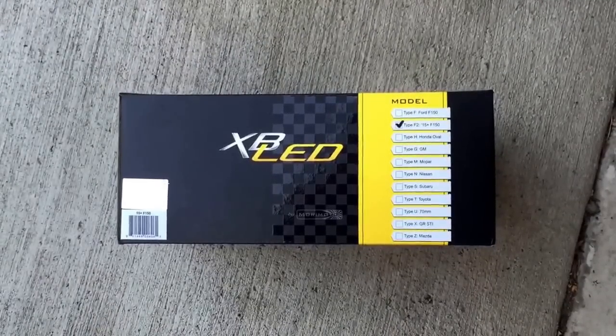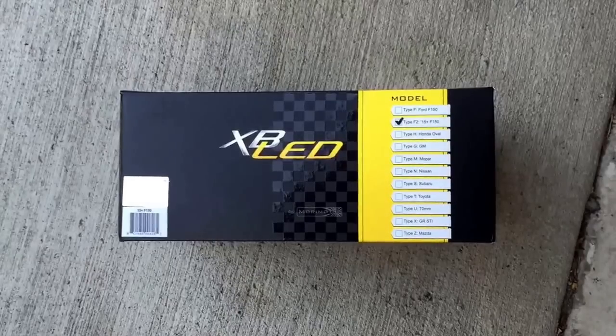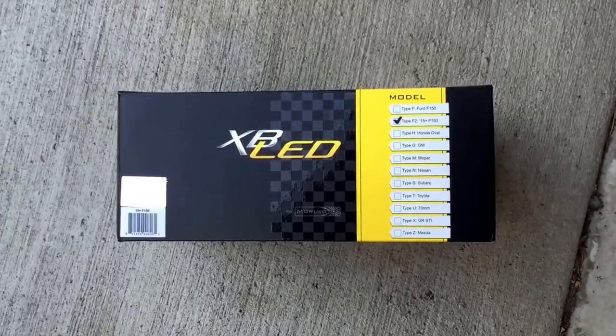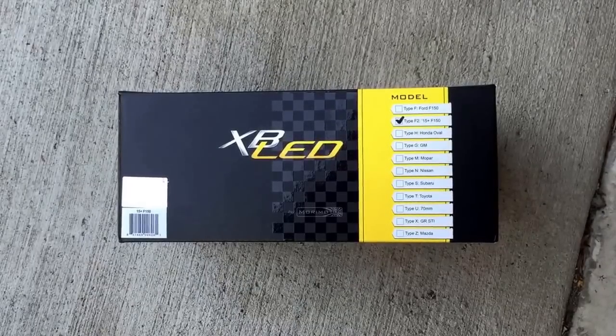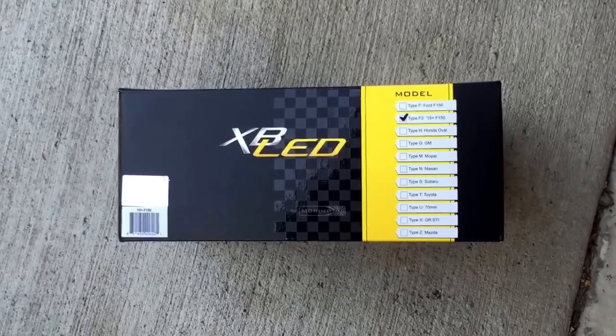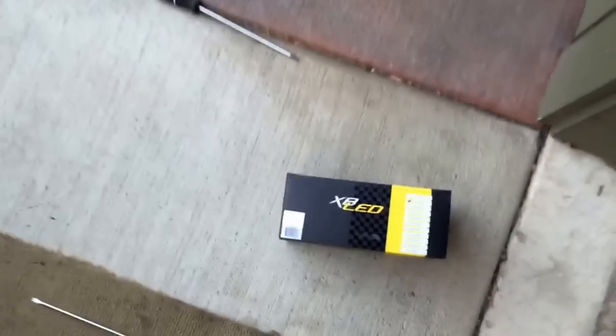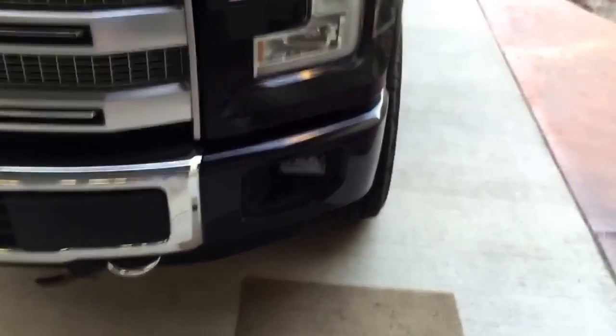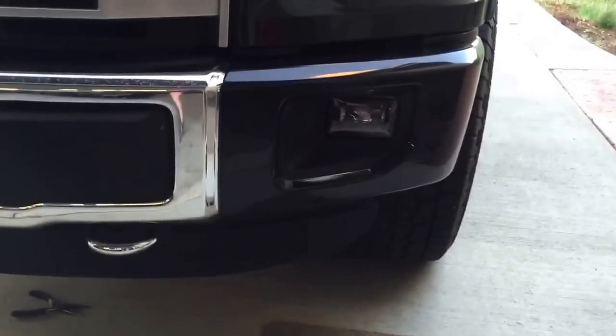Hey guys, I haven't done a video in a while so I thought I'd show you guys another upgrade — the Morimoto XB LED fog lights for my 2015 F-150. I have to thank Alabama fan sec for doing an install video which made this go a lot smoother.